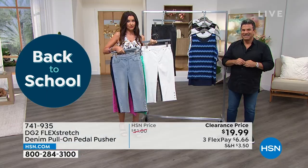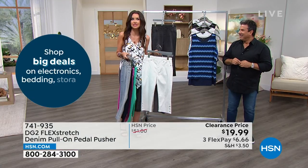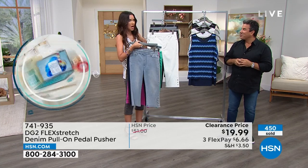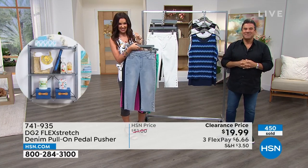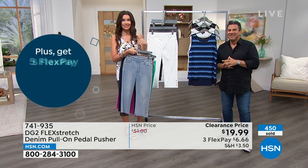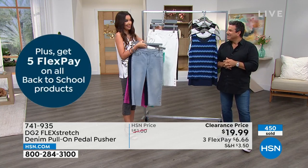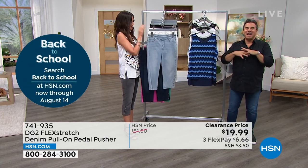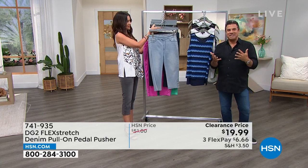These are a gift for a sister, niece, mom, or grandma. Even if you don't know their exact size, there are free exchanges — if it's not the right size, they just exchange for free: different size, different color. Share the love — if you're a DG2 fan, let others experience what you know and love about DG2.